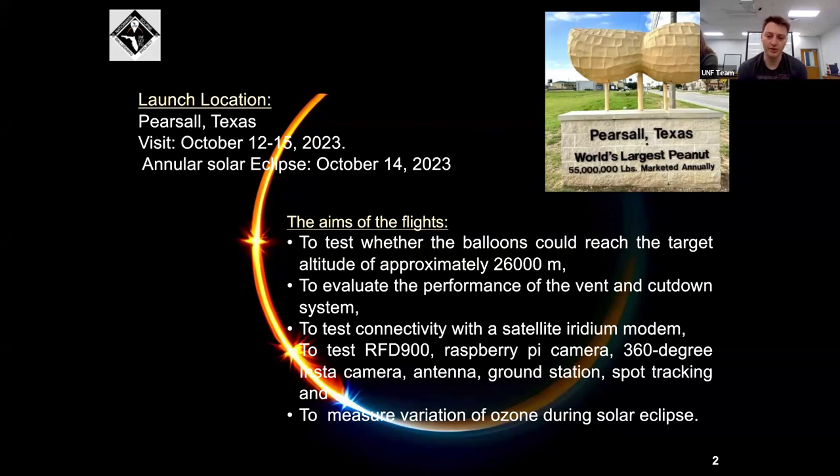We also wanted to evaluate the performance of our vent and cut-down system. We had an issue with our venting system during this eclipse — we couldn't send any of our open and close commands, and we were tracking its altitude as it kept ascending. It eventually hit 106,000 feet before it finally burst, and then the ascent rate dropped, so it fell back down.